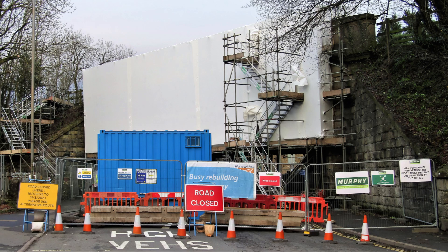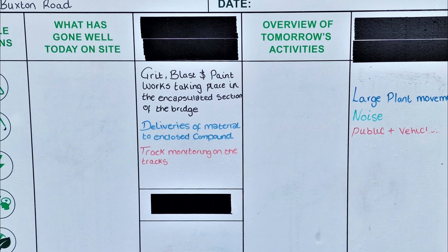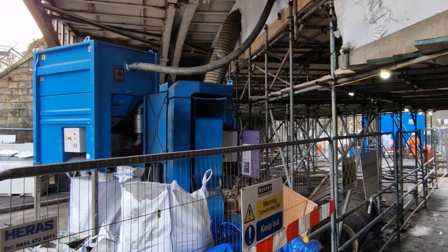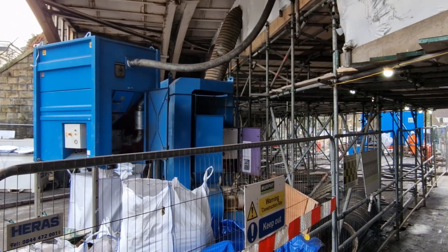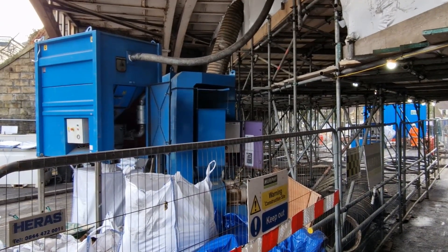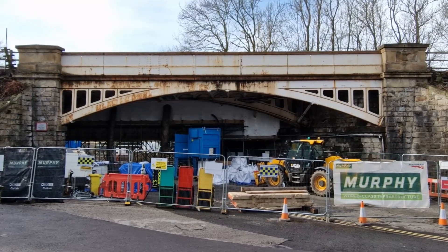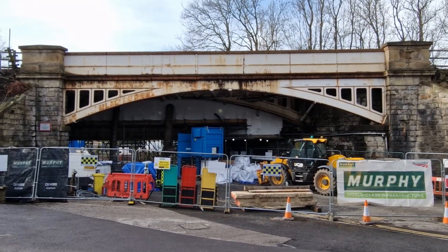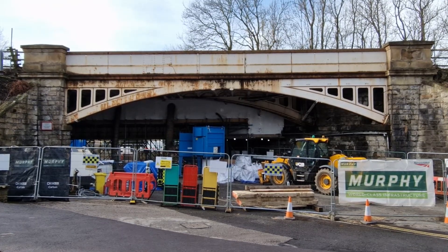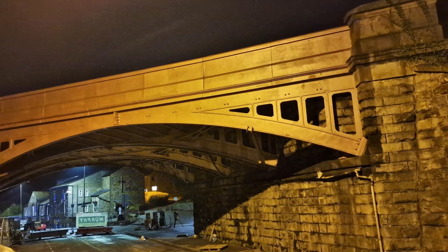January 2023: The A5004 closes, allowing the bridge repairs to start. Removing the old lead-filled paint from the original 1865 cast-iron span to be preserved, with grit blasting and the application of special anti-corrosion paint. The preserved span is shown in its anti-corrosion paint.